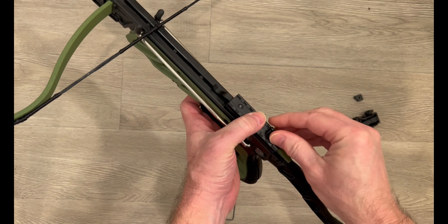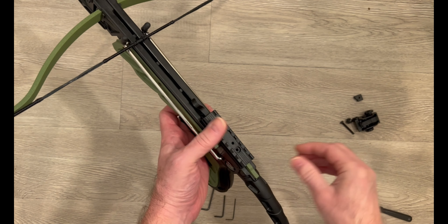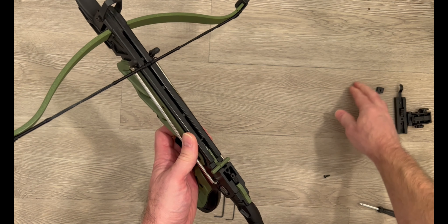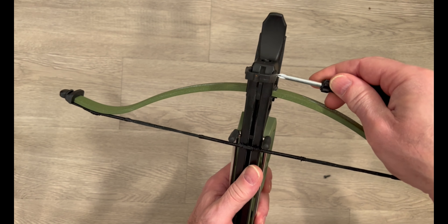Save this screw as it's going to be used again to reattach the auto loader to the bow. Simply remove that and put all that to the side. The front is usually just a simple bolt and nut.